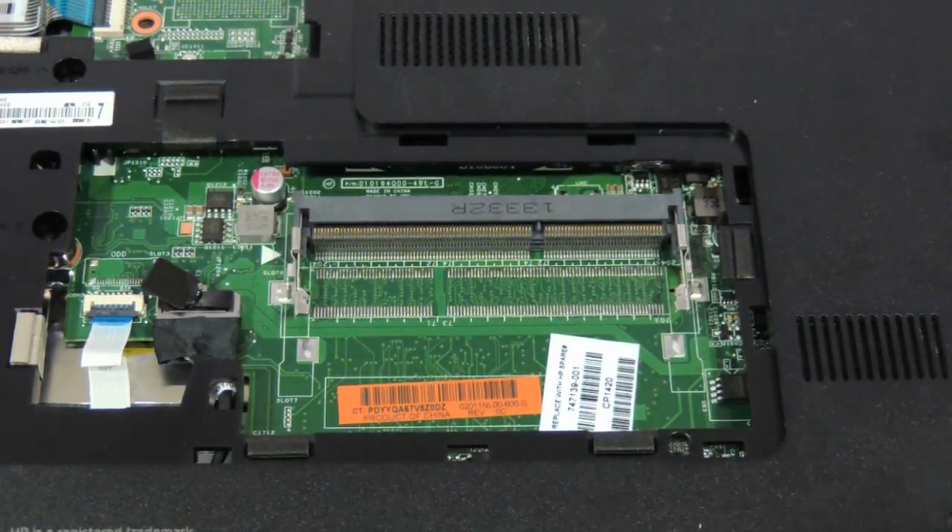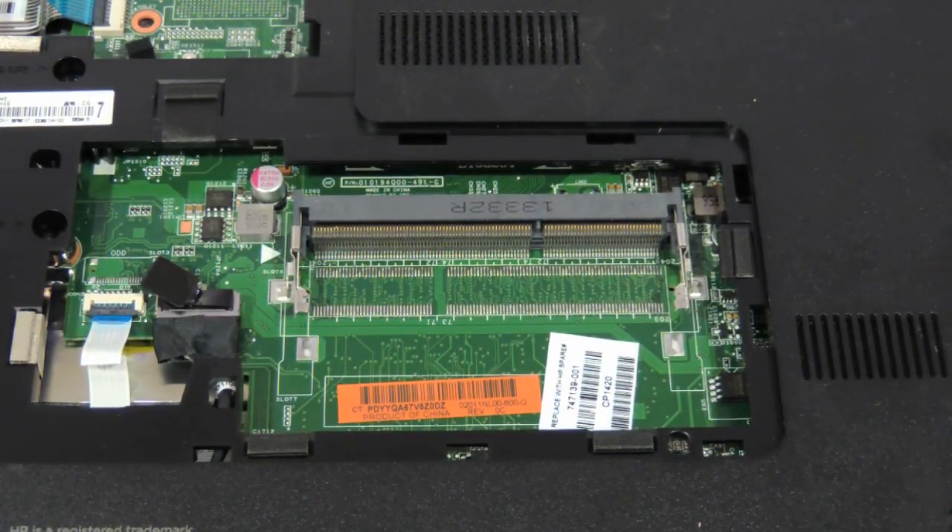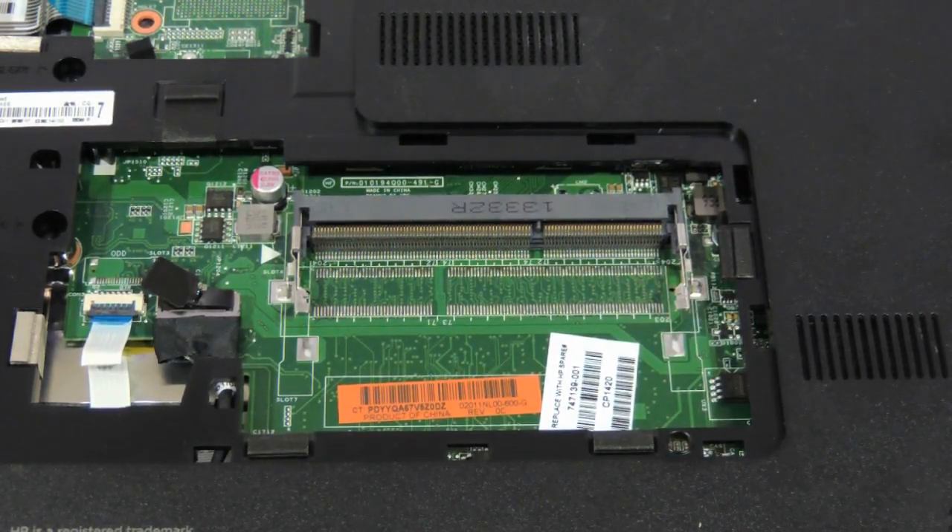Second thing is, if your D series laptop has got a 4th generation Core i5 or a 4th generation Core i3, then you need to use a DDR3-L — L as in low voltage — you need to use a DDR3-L RAM. 1600MHz, but you need to specify you need a DDR3-L RAM.